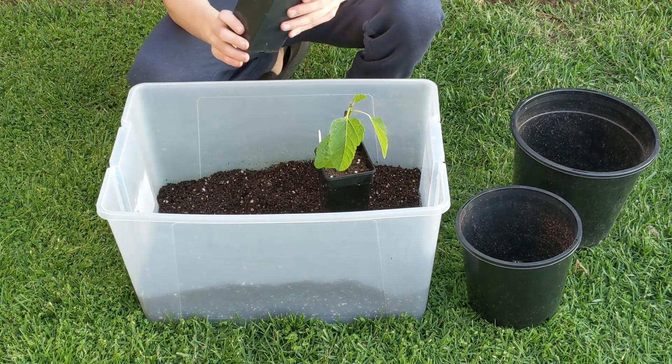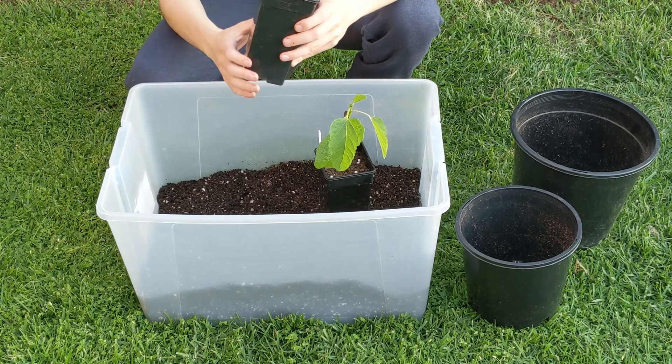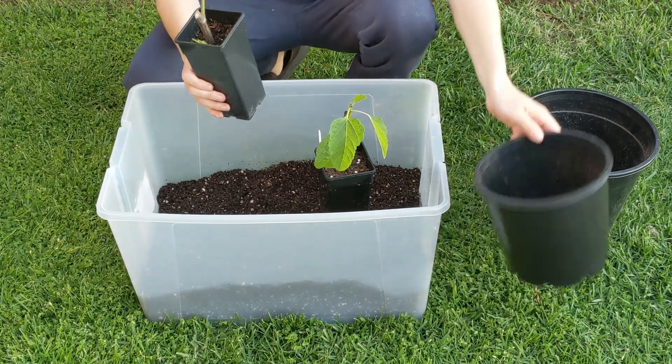Welcome to the third part of this video series on how to grow figs in containers. In this one I'm going to show you guys how I transplant fig cuttings like this into larger pots.